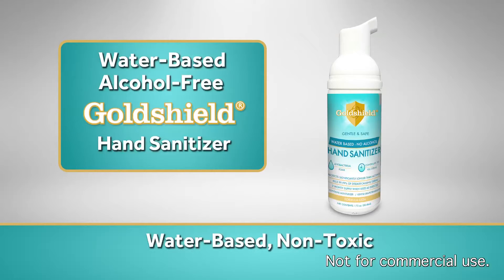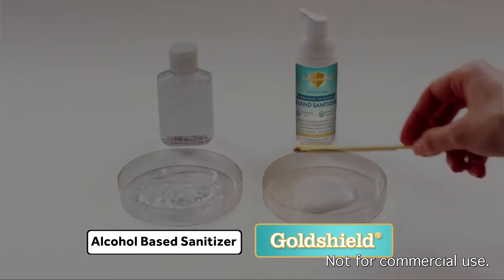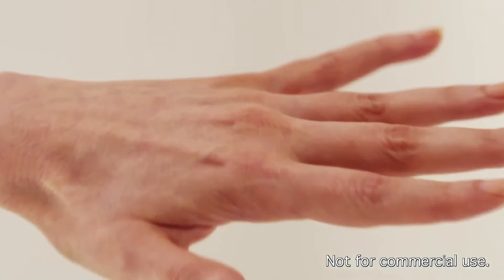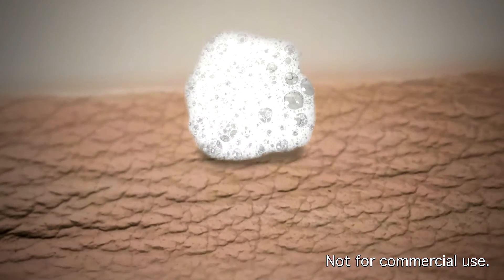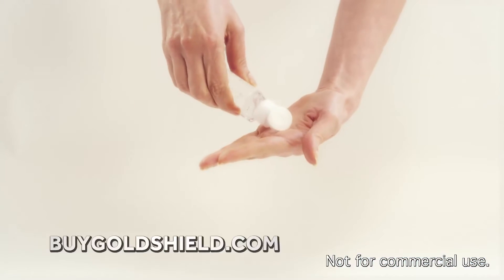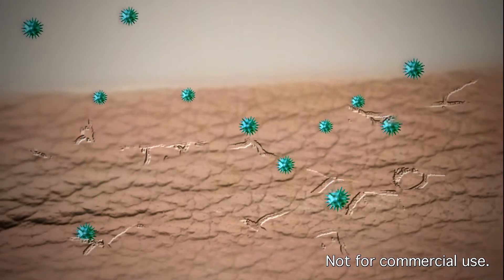It's water-based GoldShield hand sanitizer. What's most important, GoldShield continues to kill germs long after it dries. GoldShield is a moisturizing foam that acts like an invisible protective glove that continues to kill germs long after it dries, whereas alcohol stings, dries, and even cracks the skin each time you apply it.